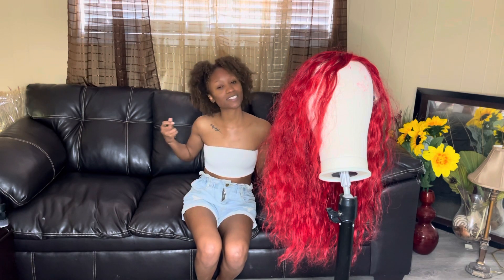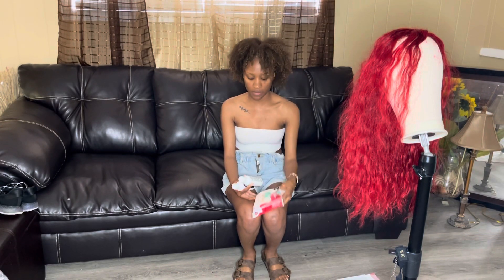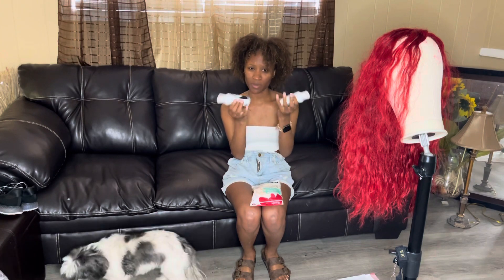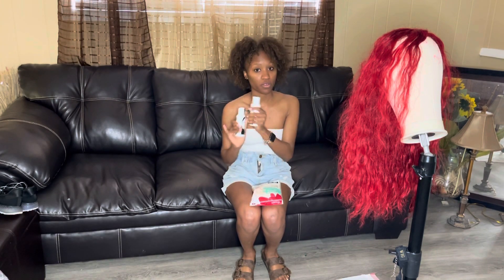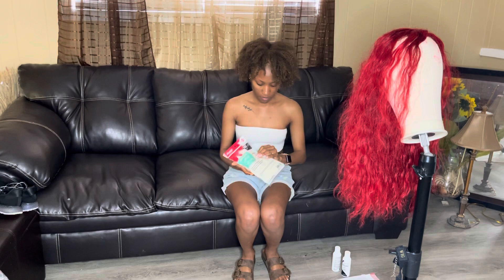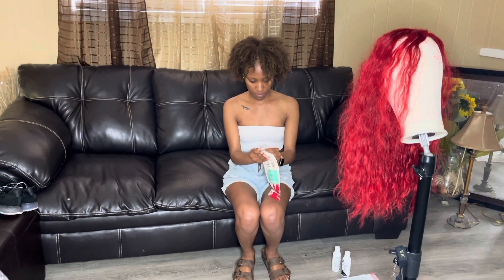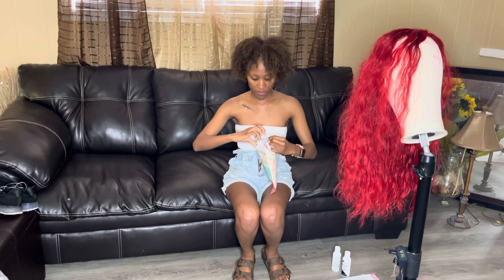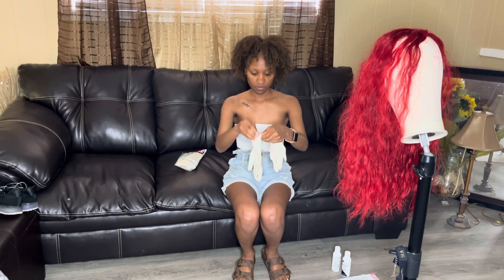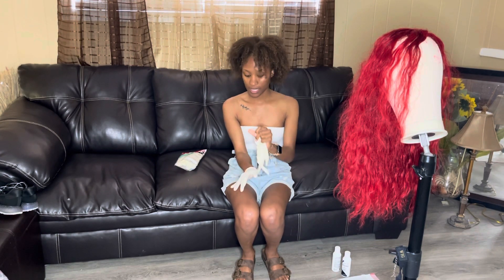So without further ado let's go. I have some latex gloves and I'm gonna be using the Adore in jet black — it is a semi-permanent color. I purchased two bottles just in case, I'd rather have more than enough than not enough. I'm gonna section the hair into sections and just tackle it that way.